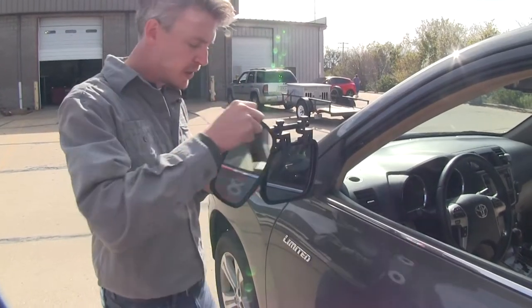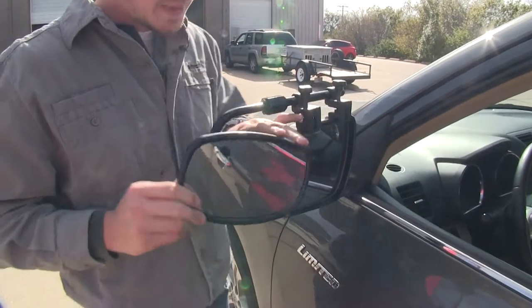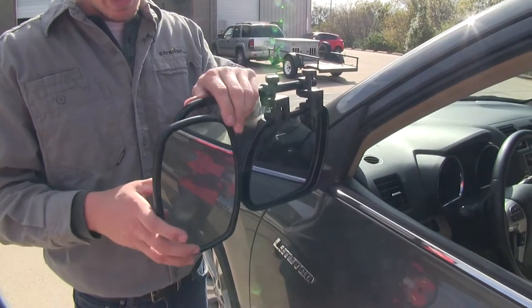The mirror itself can be rotated 360 degrees and can be adjusted to most angles — left and right, up and down, and diagonal.